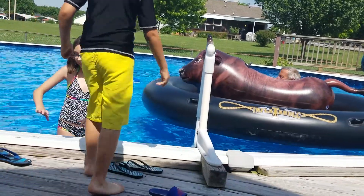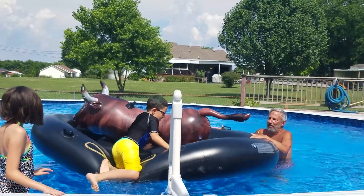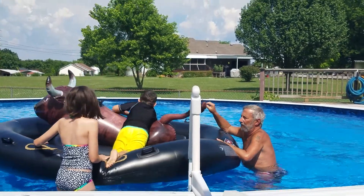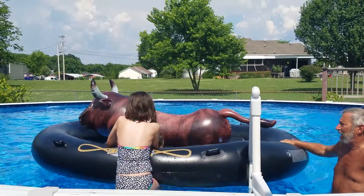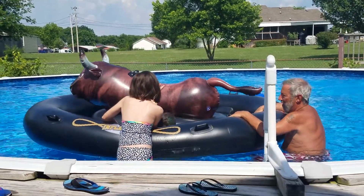Wesley, calm down buddy, calm down. Watch out — Wesley's trying to get on. Make sure he doesn't, Brian; he doesn't have his floats on. He got thrown off.